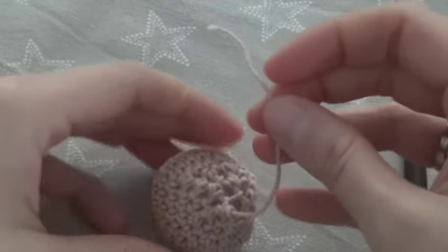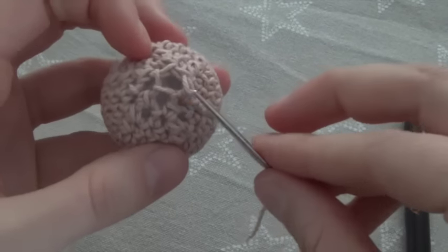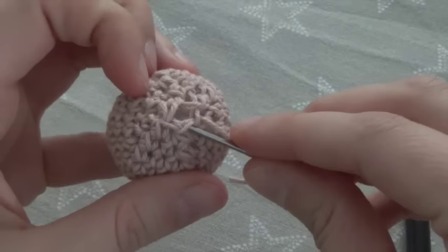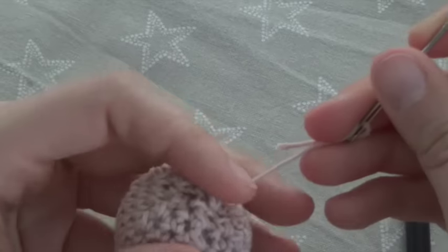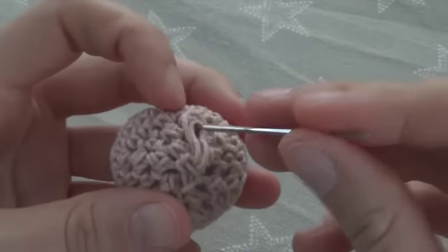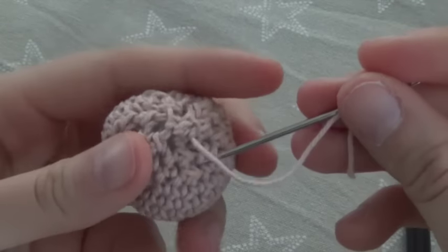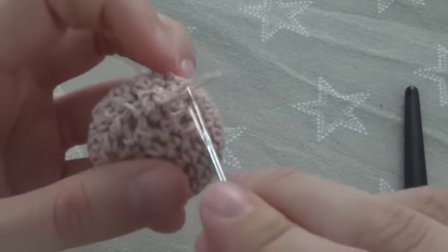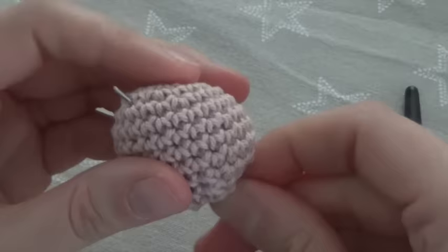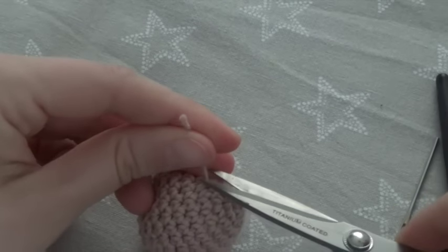Now we pull the thread on a wool needle and sew the hole up here a bit. In the end we do a knot. We hide the thread inside the ball. Cut off the rest and you are done.